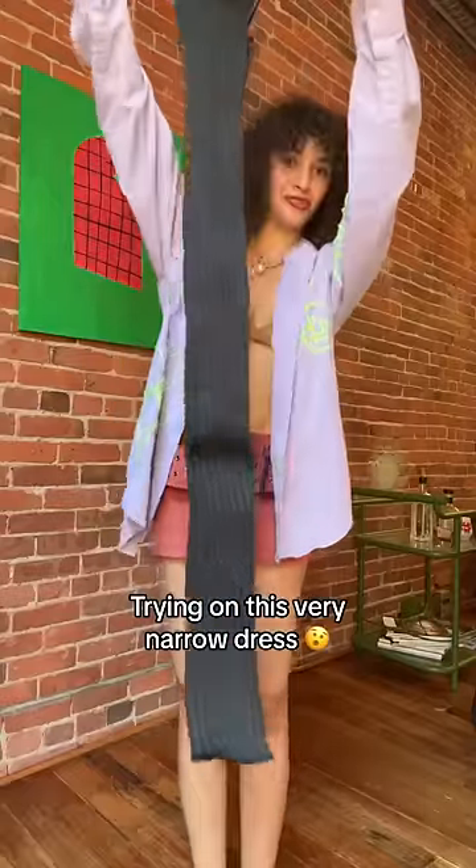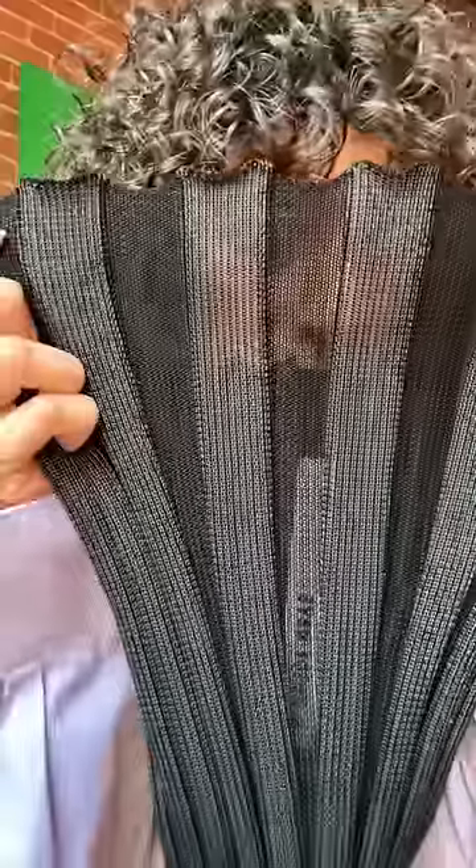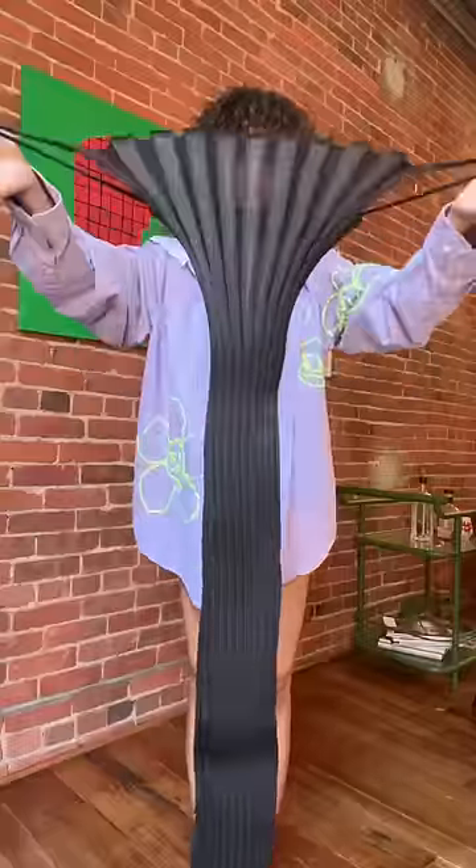Today we're trying on this very, very narrow dress. I didn't do anything to it — it literally came like this, but it does expand like an accordion. It's a little bit see-through. I'm scared to put it on because... have you seen it?